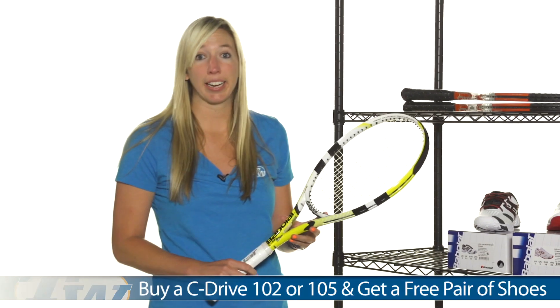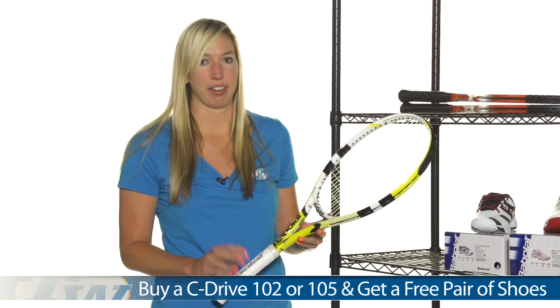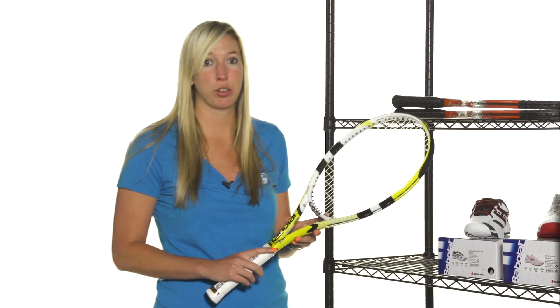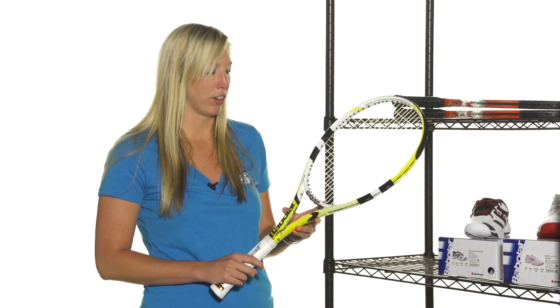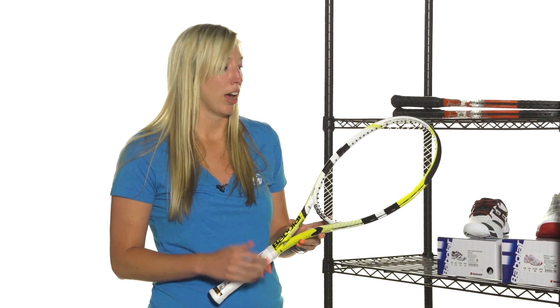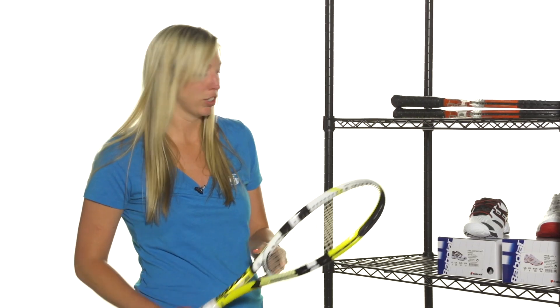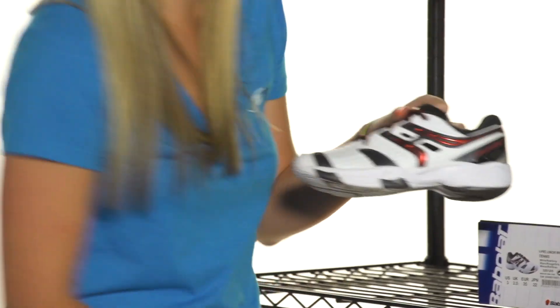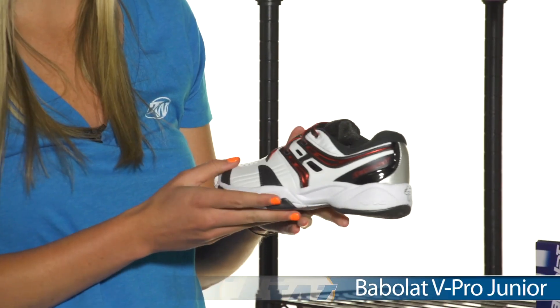Now some great deals we have at Tennis Warehouse — we have this Babelot racket and shoe combo deal going on right now. It's $69.95. You either get this Babelot C-Drive 102 or the Babelot C-Drive 105. These rackets are really easy to use, very powerful, lightweight, great for beginners to intermediate. This deal comes with a shoe and you can either get the Babelot Junior V Pro shoe.